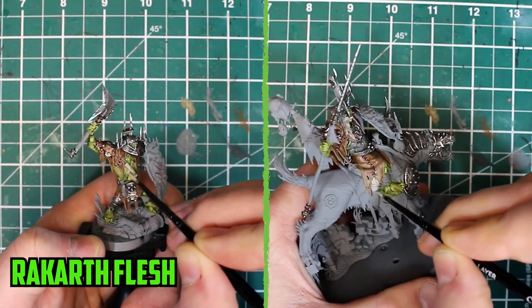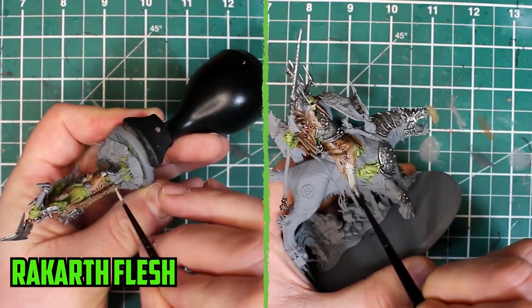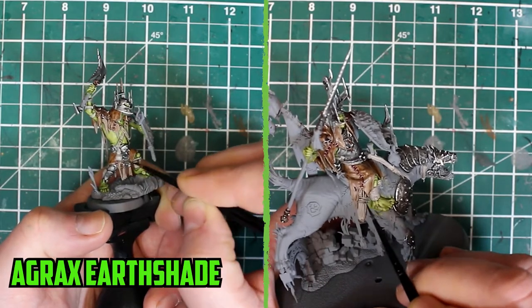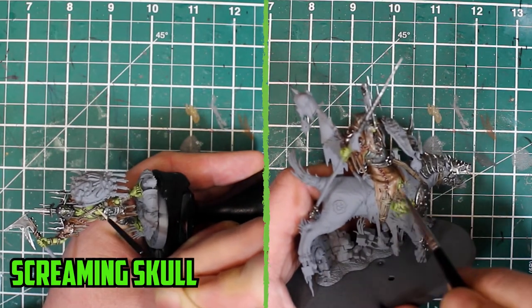With a good chunk of the work done, it was time to move on to the smaller parts — the ropes around the body, the gnash tooth, and other various parts. These were painted with Rakarth Flesh. I then used Agrax Earthshade to darken the ropes, followed by a highlight of Screaming Skull and a dry brush on the bigger parts, other than the gnash tooth.